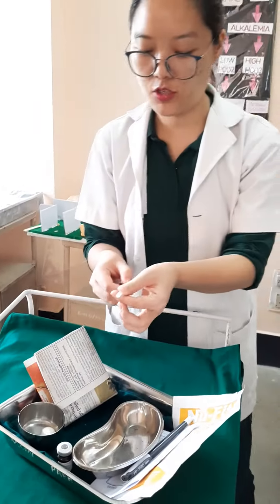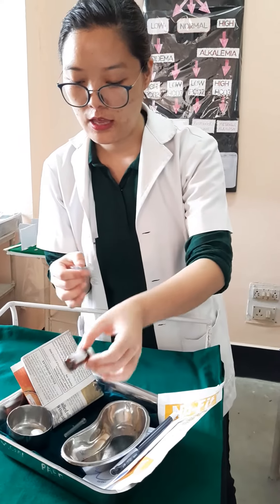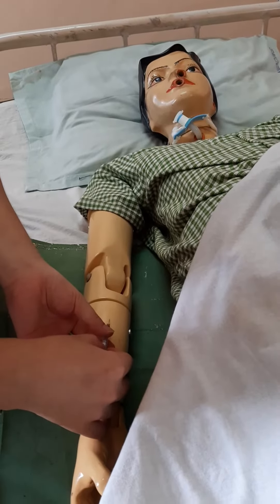Now after that, uncap the syringe and withdraw the medication on which you are going to do the test. After withdrawing the medication, insert the needle at a 10 to 15 degree angle.